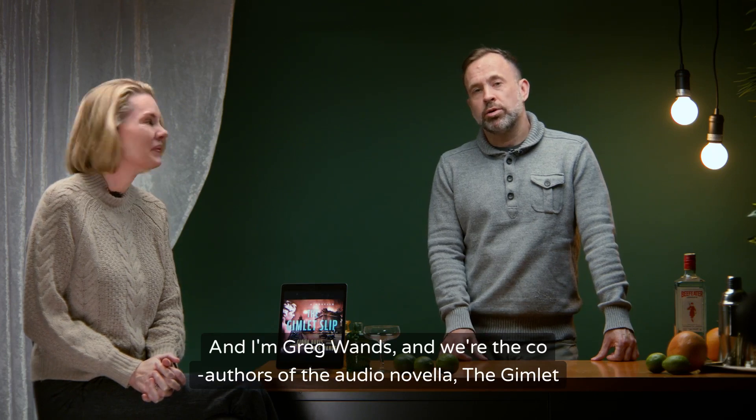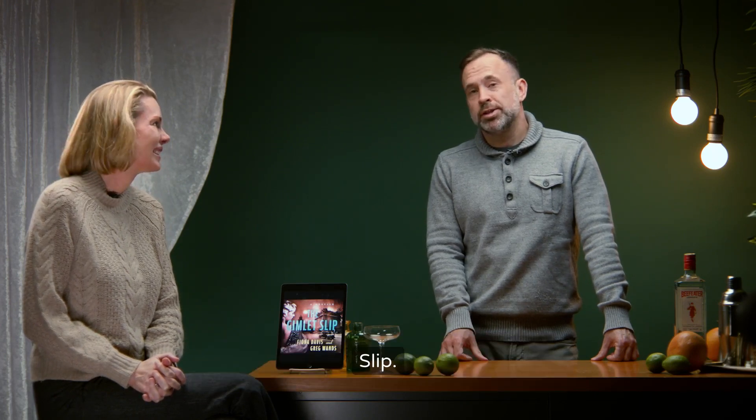Hi, I'm Fiona Davis and I'm Greg Wands, and we're the co-authors of the audio novella The Gimlet Slip.